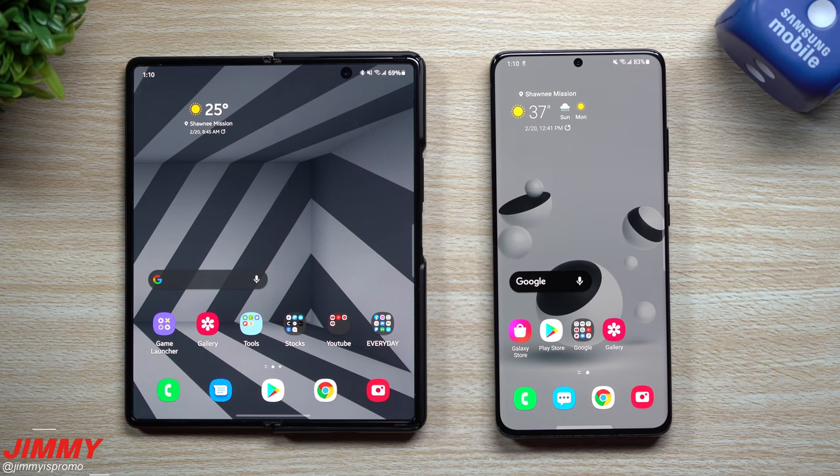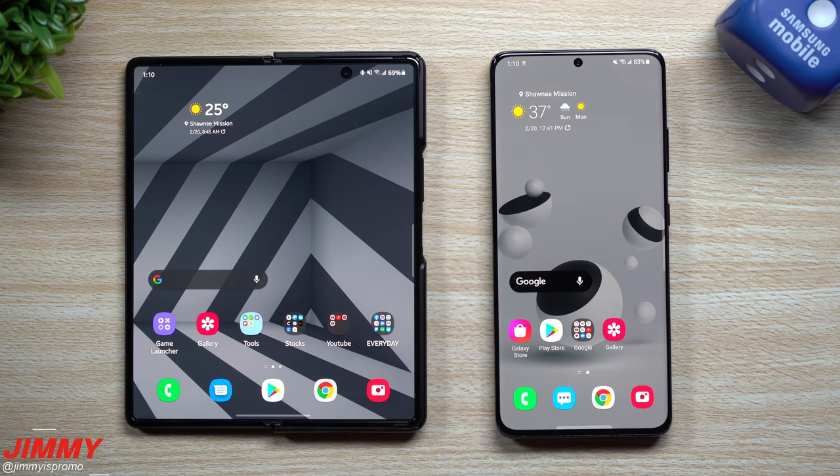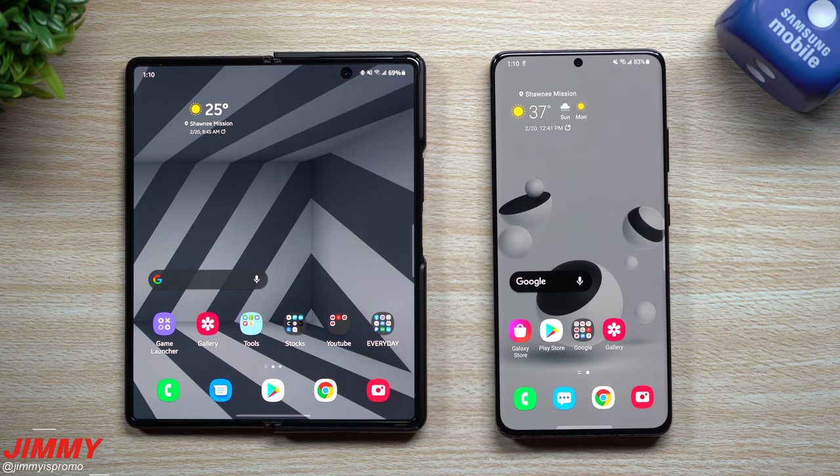Unless it's the Z Fold 3! I hope you guys liked this video — if you did, give it a huge thumbs up. Don't forget to subscribe, right there in the bottom left, and if you liked this video you'll more than likely like this other one too. See you guys later.